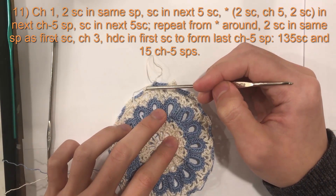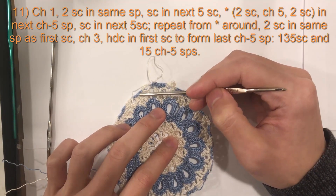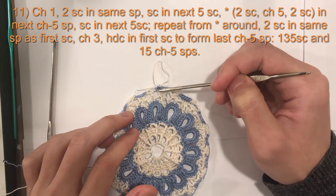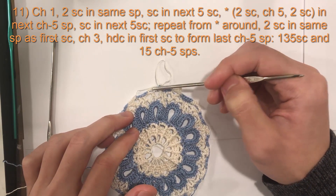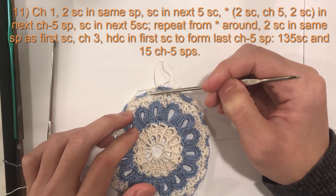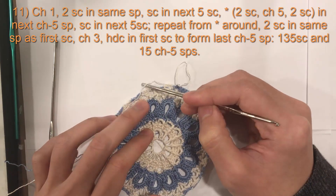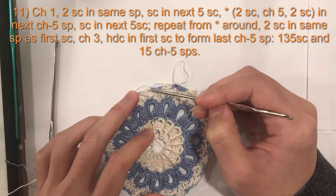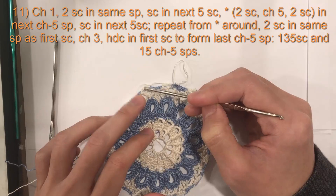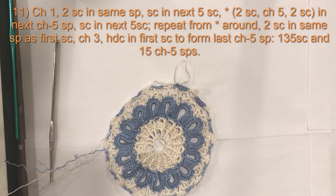That's the pattern all the way around for round 11. In each of the five chain five spaces, do two single crochet, chain five, two single crochet, then one single crochet in each of the next five single crochets. If you are changing colors, in the last single crochet of the five, begin with blue and finish with white. In the chain five space, do two single crochet, chain five, two single crochet. I will meet you at the end of this round.